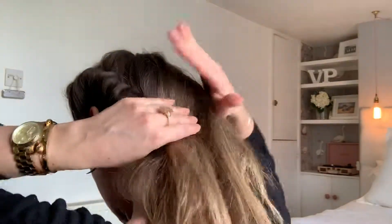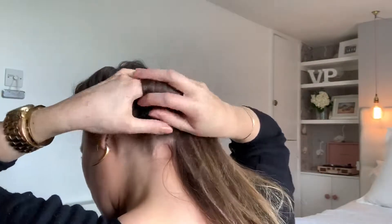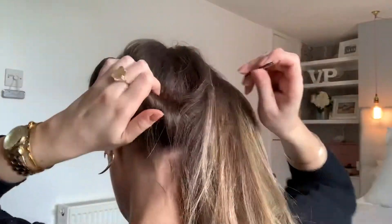Anyway, I'm going to keep turning as I do it so you can see what I'm doing. I'm taking sections, just twisting them around my finger and up into that kind of sausage shape. I hope you can still hear me.